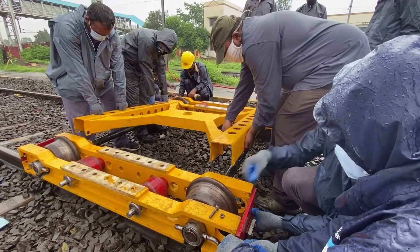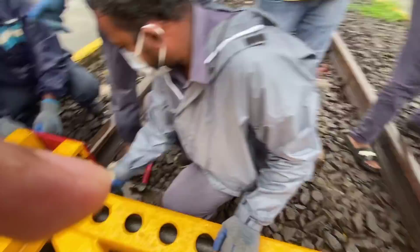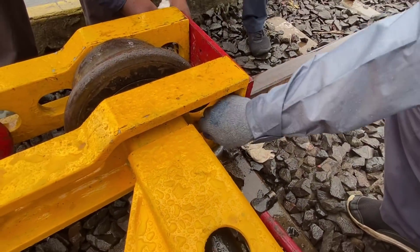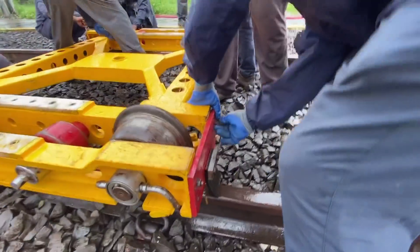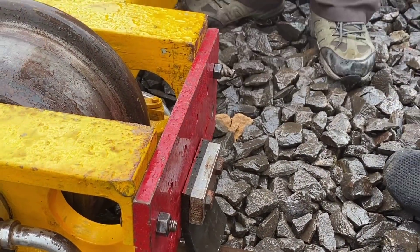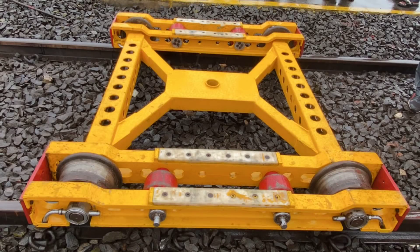Lean the central frame on the inner beams and fix the frame against the inner beams by putting the four pins in the dedicated holes. Assemble the end plates in front of the beams by locking the 16 M12 bolts with the spanner. Before towing the damaged vehicle, check that the pins and support wheels are correctly locked. The assembled trolley is then ready for use.